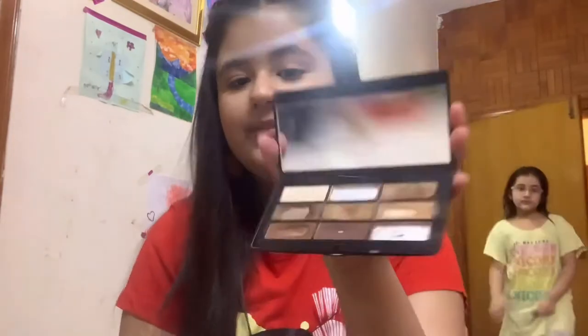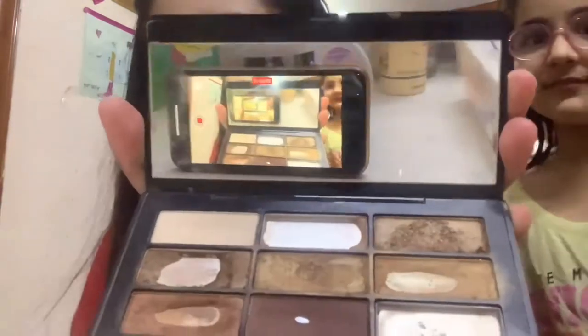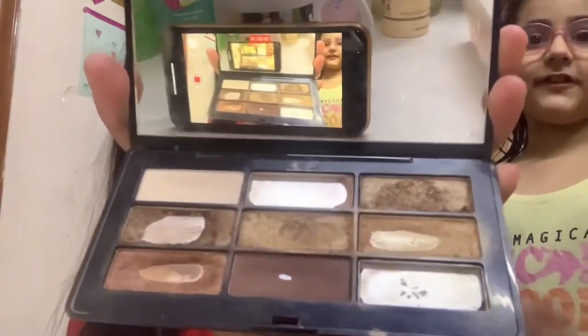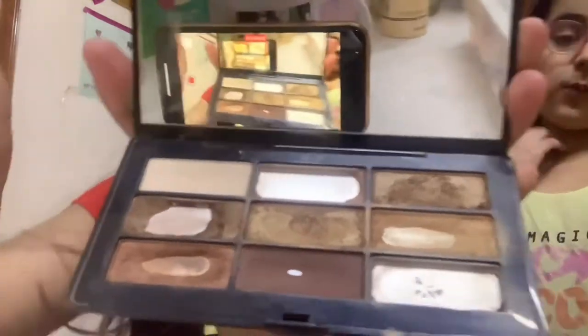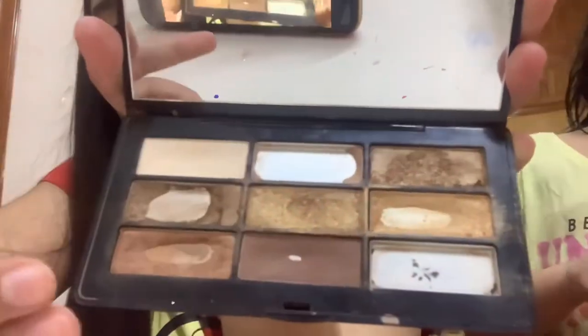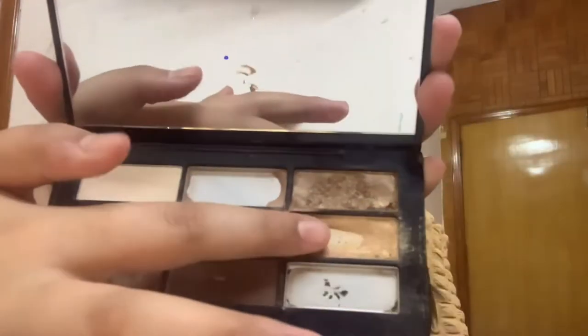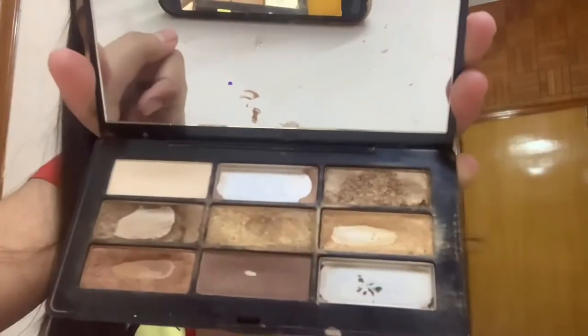We got an ice cream break in between because I get a little bit tired at times when I'm doing makeup. So as this is the modern makeup look, I'm going to use this palette. I'm going to be using this shade and this one — these two. We'll apply these on the crease.